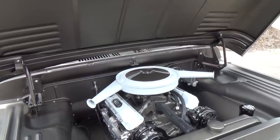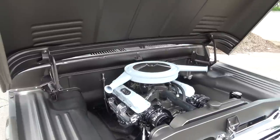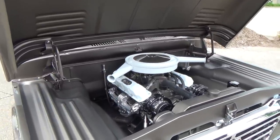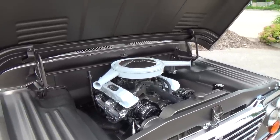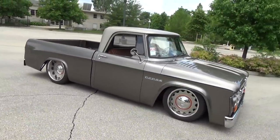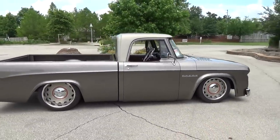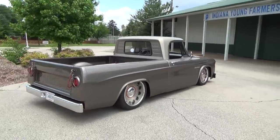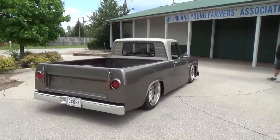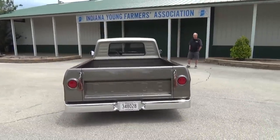This is the maiden voyage — first time it's been out, brand new. They're viewing it first on Scotty D TV. You just don't see many of these Dodges done right, and that one's cool. I was telling Kirby this thing is just photogenic — you just push the button on the camera and it takes a good picture.